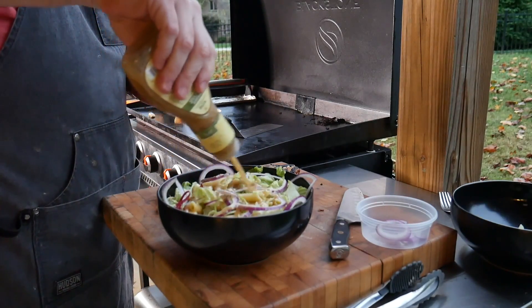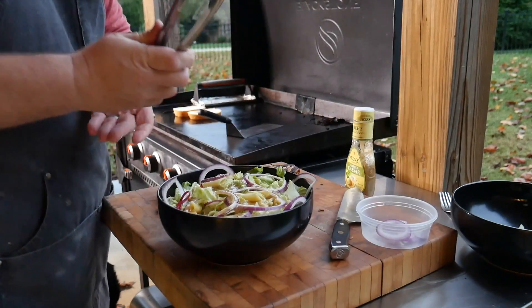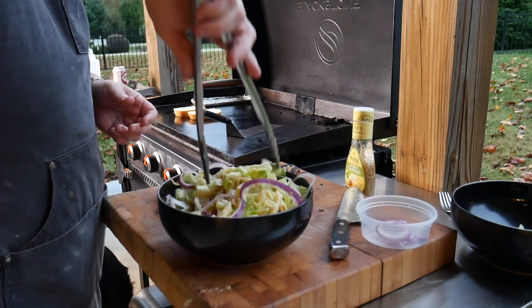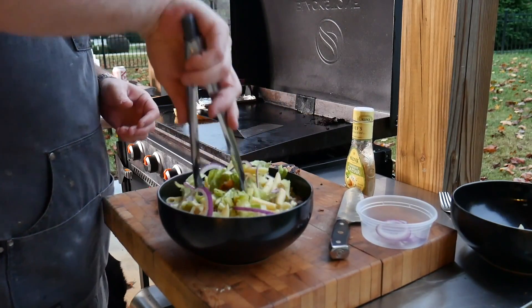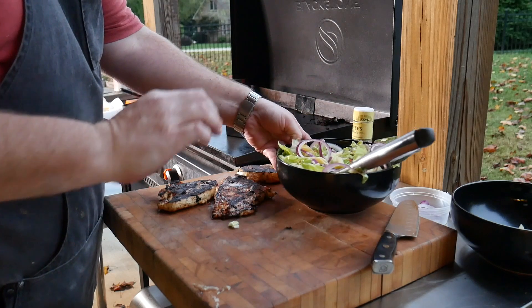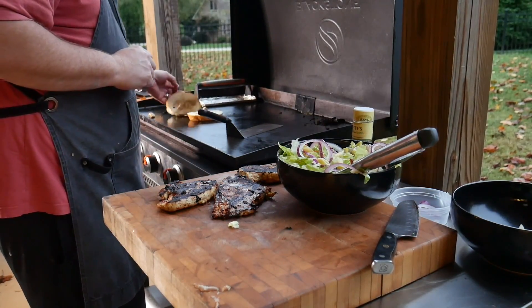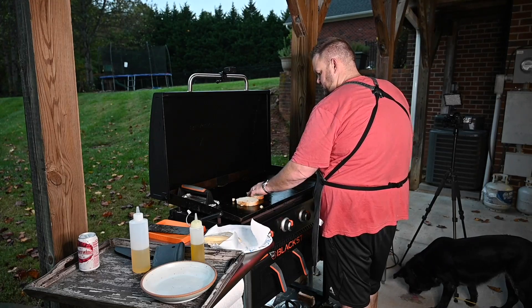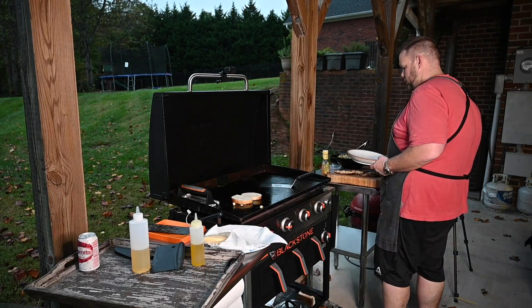Let's get back to our salad. Take a little bit of this dressing — just want to pour it around — then take your tongs and just work it around. Onion down. Let's see what our bread looks like — how are you doing over there? This is what we want.